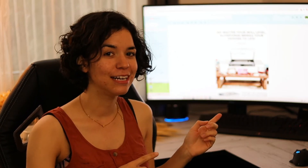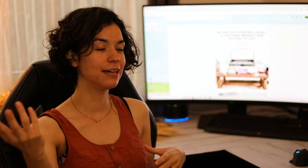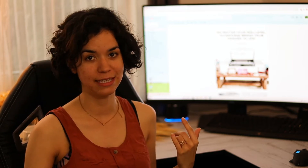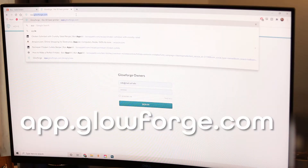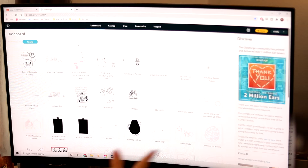Right now I'm going to get started on the Glowforge interface and put you to the screen so you can see what I'm doing. The way you get on the Glowforge interface is app.glowforge.com. This is what the Glowforge interface looks like — it's absolutely beautiful and very intuitive.